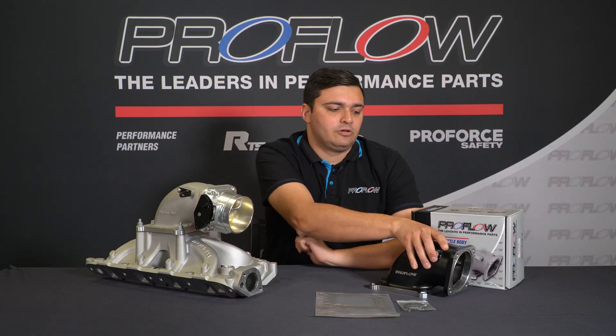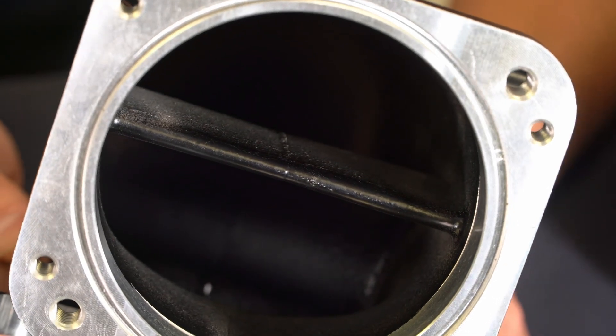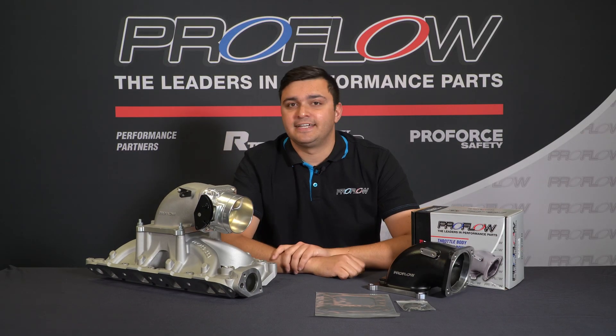Taking a look inside the elbow, you'll notice this internal vein. ProFlow have done that to allow for even distribution across the manifold. Why is that important? It means much better air fuel mixture, which means less danger to the manifold.